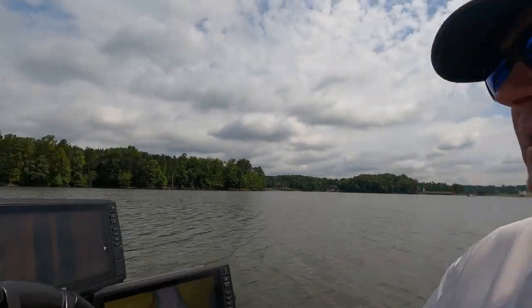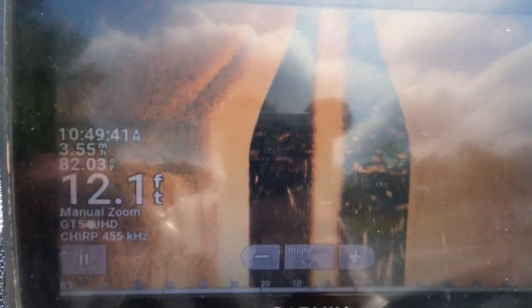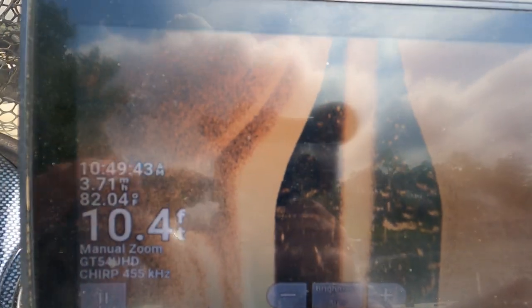I usually run about three and a half to four miles per hour. I'm going to turn it and let you see it as we go back. So there's the dock — here's the side scan. We're going right by this dock right now and we don't see any columns or pillars. I see a little bit of something right there, not much. Now we're going to turn around.